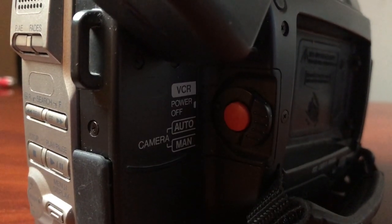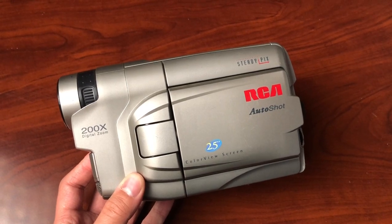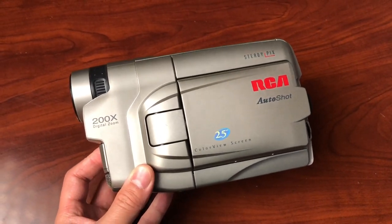Around the camera you have all the functionality you need for this to be an all-in-one device. It can play the tapes directly from the camcorder, which means once you record to the tape you don't have to do anything with it except plug it into your TV with a cord and then you're good to watch those tapes.